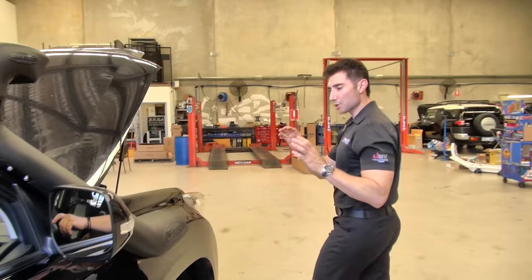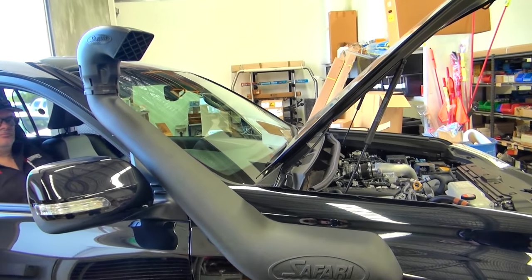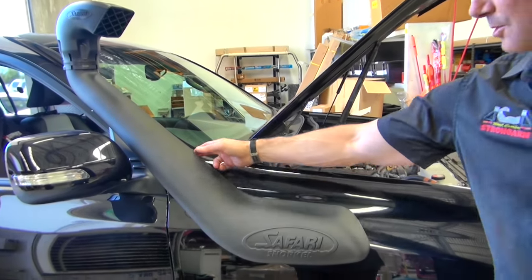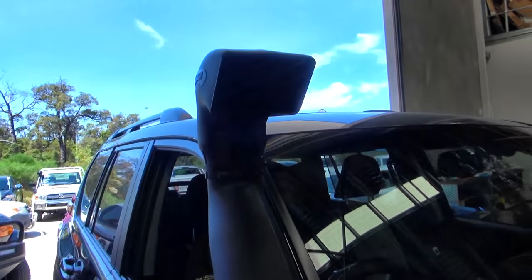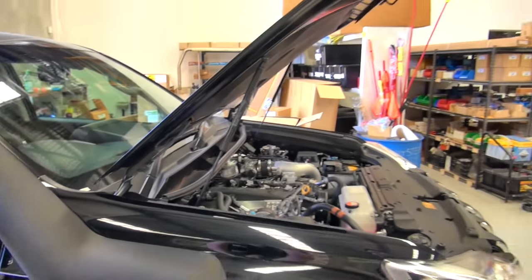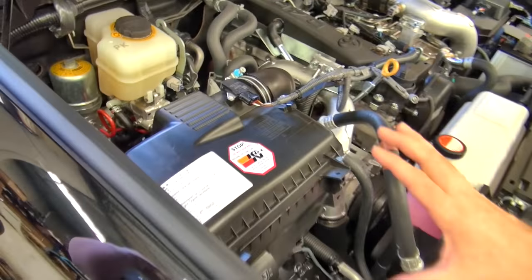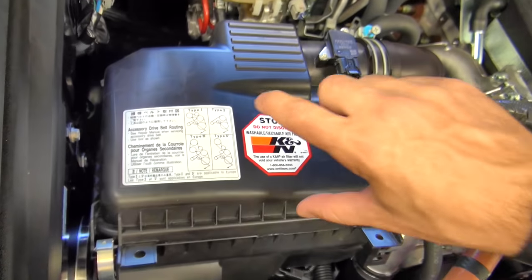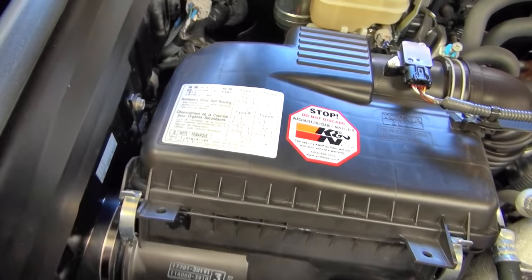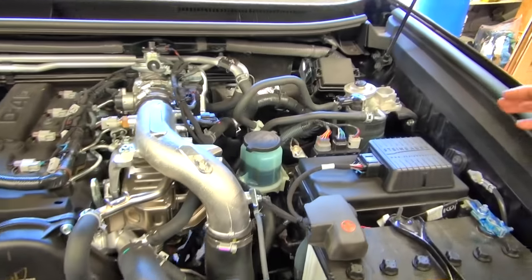Now as mentioned we've got the Safari snorkel all fitted up, and you can see how it marries up with the body absolutely perfectly — the way it fits on the vehicle it really does look factory, like it's meant to be there. Safari do a lot of testing and development to make sure you get the absolute best. We've also fitted the K&N air filter and it's in there ready to go, giving us a lot of airflow — with the air rammed in from the snorkel it continues through the airbox and straight into the turbocharger.